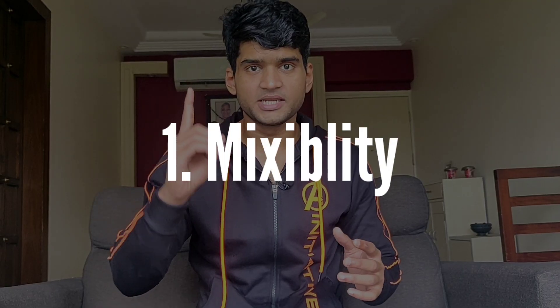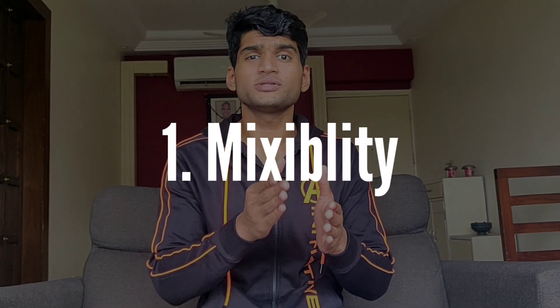First of all, we will talk about mixability. Mixability is not a problem at all. There is no doubt that it blends with water, oats, milk, and milk with water. You will never know that you also drank a whey protein. So there is no question about mixability — mixability is very good.